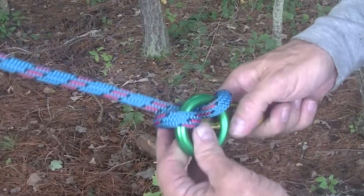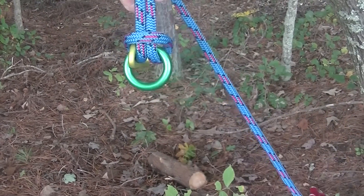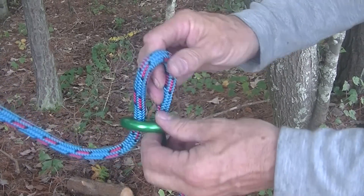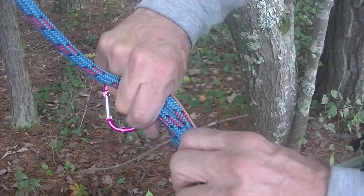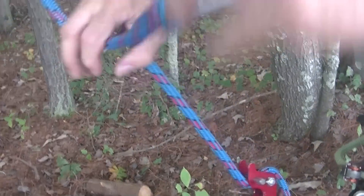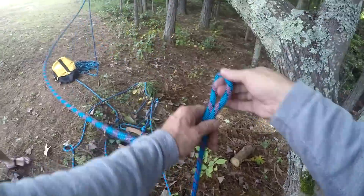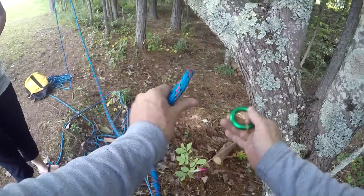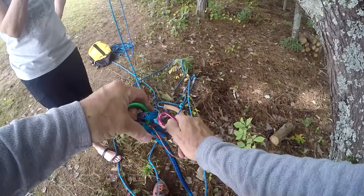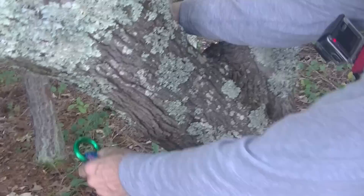And then this comes around the ring and goes like that. It pretty much stays out of the way. And then when you pull on it, it opens up and girth hitches to the ring. This attaches to the line. So there's the girth hitch. Take the clip to just one line — to one line that comes up and over the redirect.